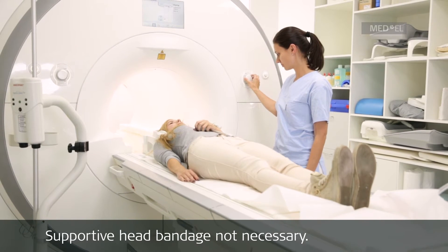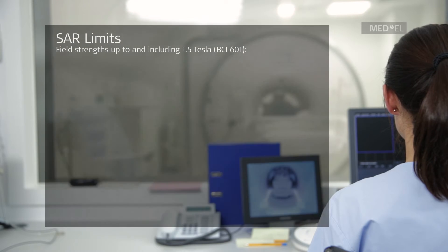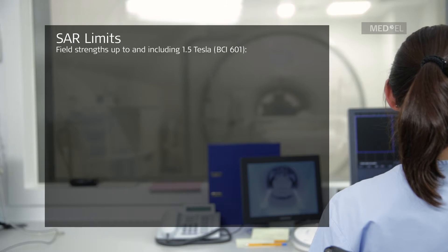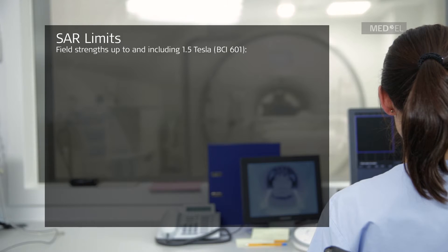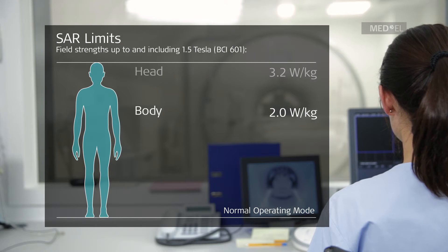A supportive head bandage is not necessary. Patients with the BoneBridge BCI-601 Bone Conduction Implant System can be scanned at field strength up to and including 1.5 Tesla. Run sequences in normal operating mode only — that means the head SAR is limited to 3.2 Watt per kilogram and the whole body average SAR is limited to 2 Watt per kilogram.